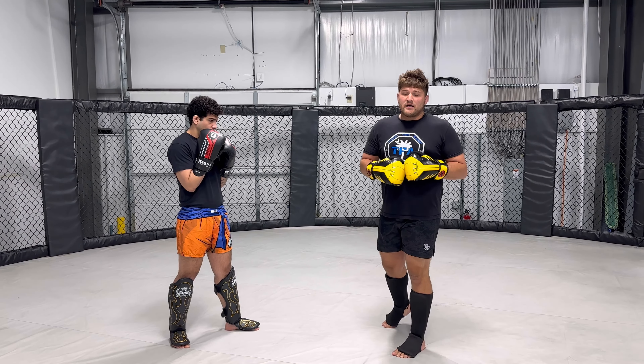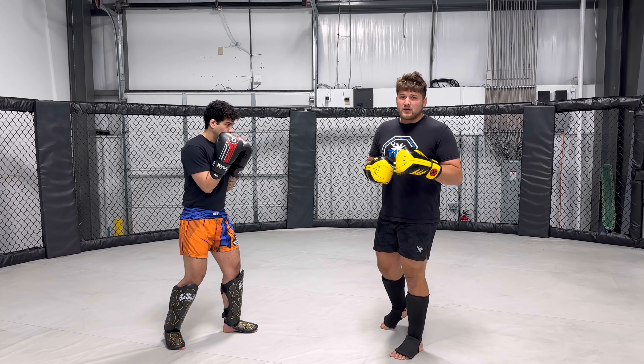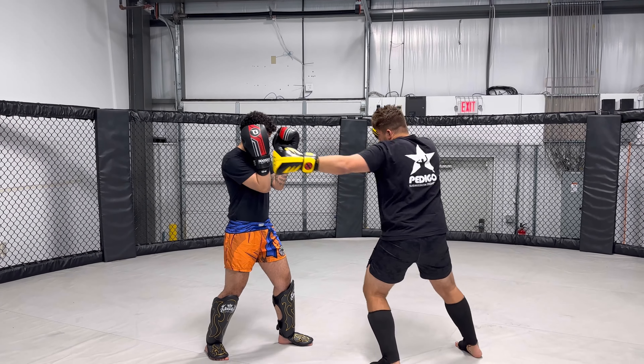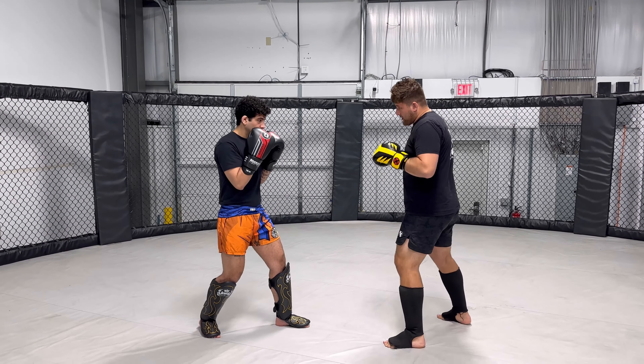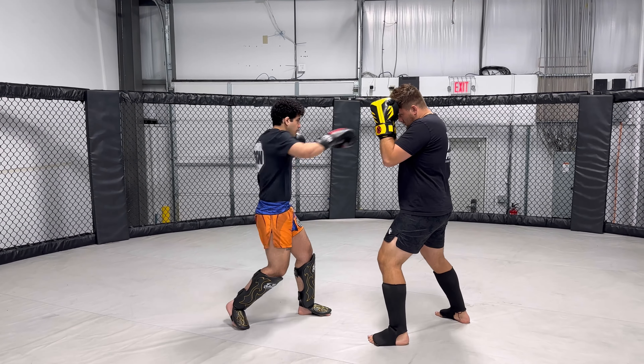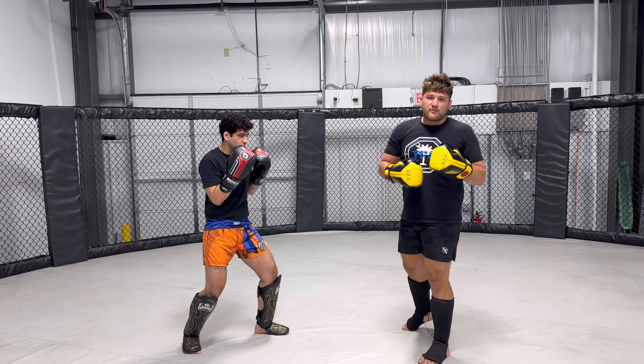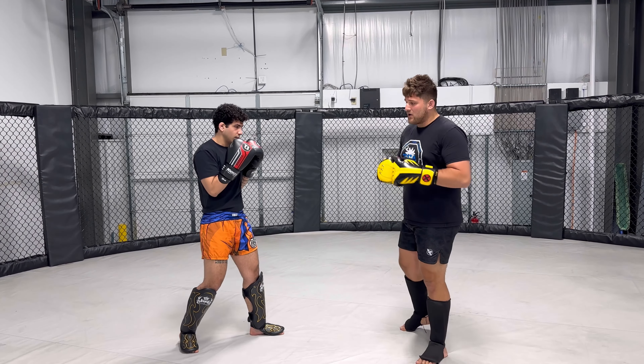An example of this can be simple or complicated. I can go jab, cross, hook — and then my partner goes jab, cross, hook. So again: left right left.